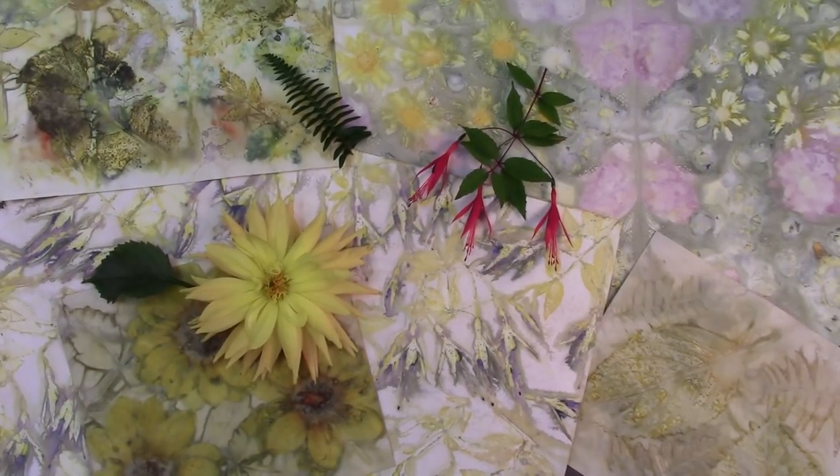Hi, this is Em, and today we're going to talk about eco-printing, also sometimes called eco-dyeing or eco-boiling. I'm going to go over the four main methods that I used over the year to eco-dye my papers, and I want to share some tips and tricks with you.